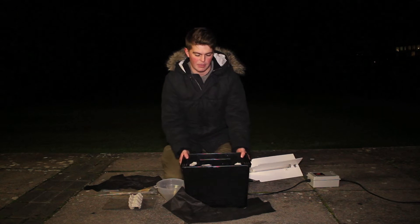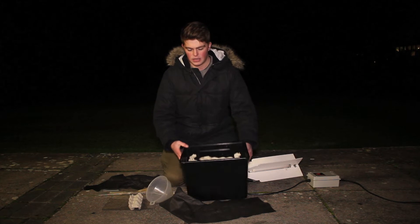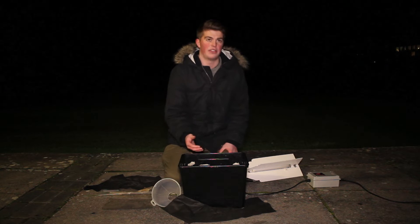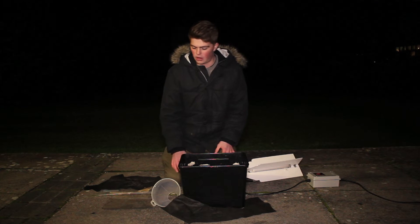The base of the trap consists of a box filled with egg cartons, as you can see here. This provides the roosting material for the moths — the moths are filtered down and stay in here. This is emptied during the day so we can see what moths we've caught overnight.